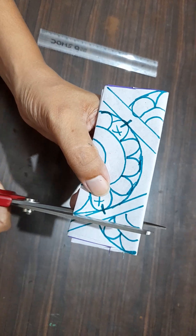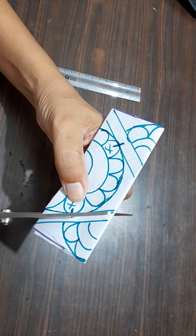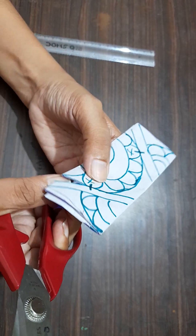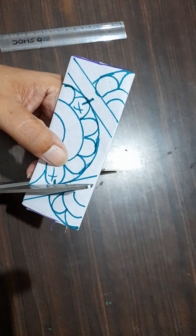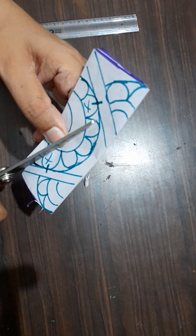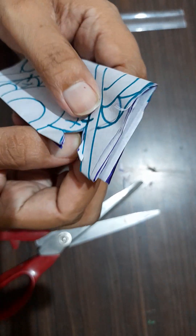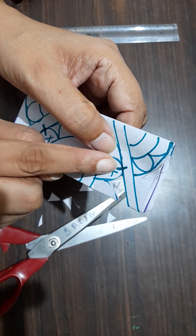Now, cut from here. Now, cut from here. See, look here carefully. Cut till here. And I have made a mark here. Don't cut from here.